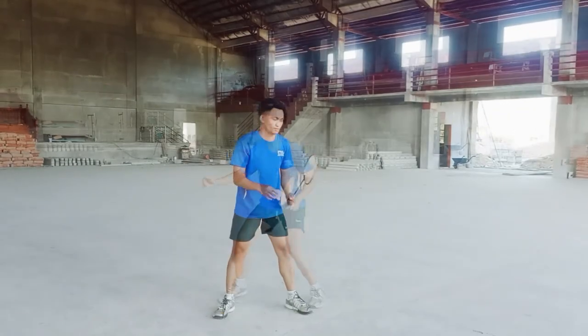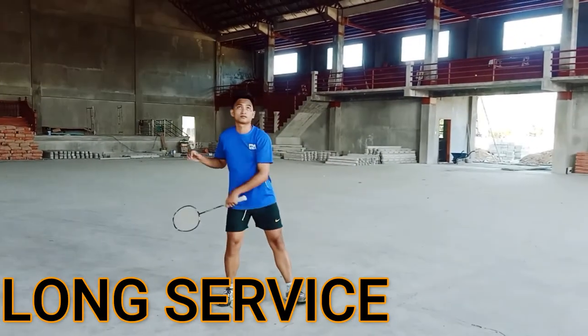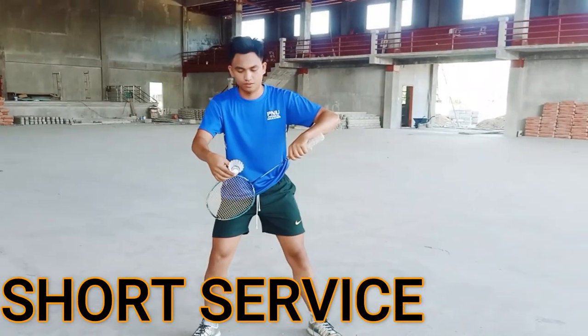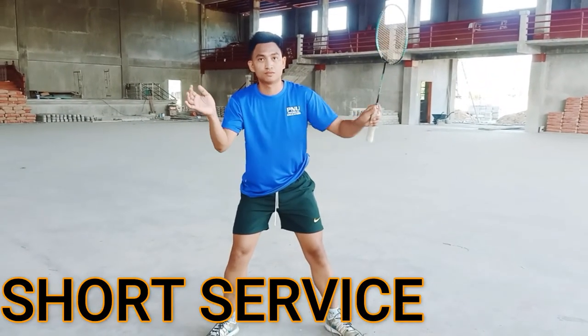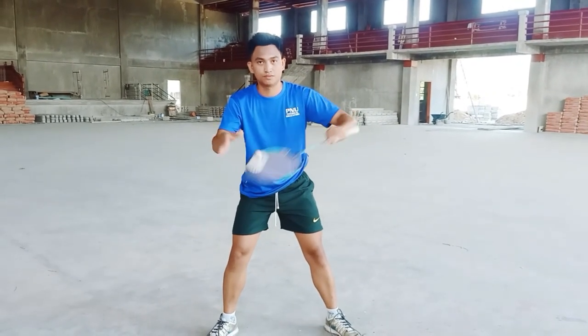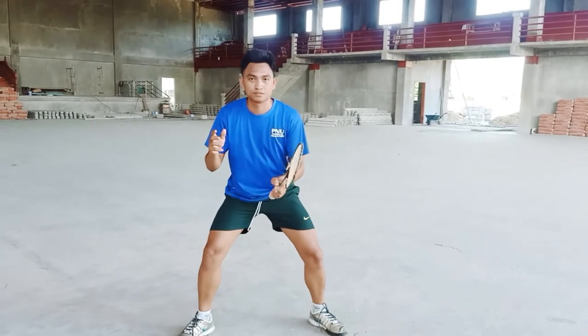Service: For the long service, you need to hit the shuttlecock using the underhand stroke. For the short service, you need to hit the shuttlecock with an underhand backhand stroke. Always remember that you cannot and should not serve until the receiver is ready.